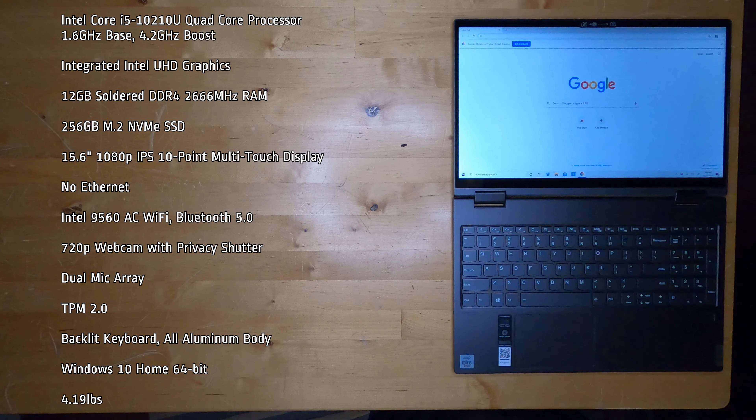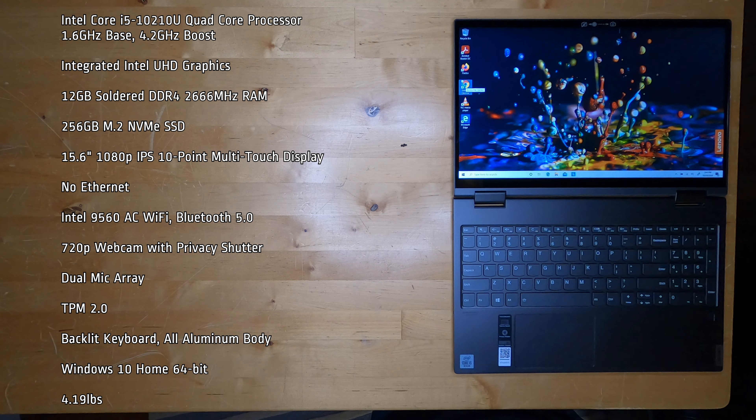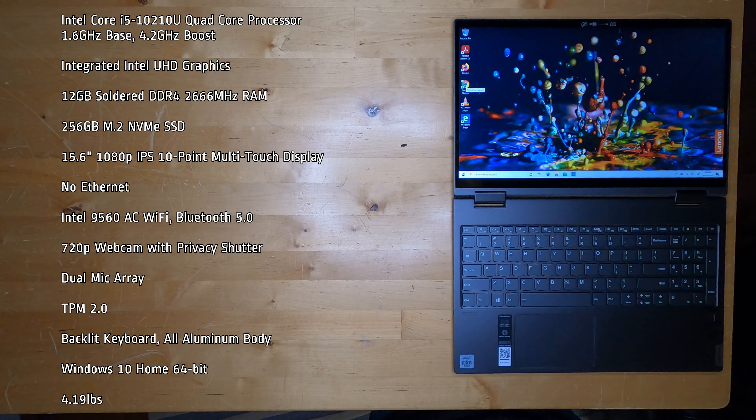It has a 15.6-inch 1080p IPS 10-point multi-touch display, no Ethernet, Intel 9560ac Wi-Fi, Bluetooth 5.0, and a 720p webcam with privacy shutter.